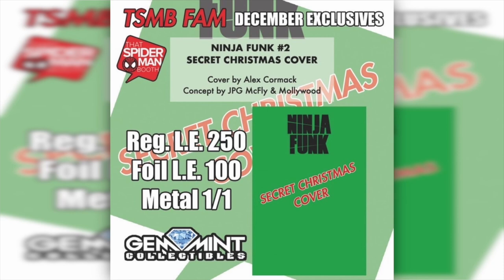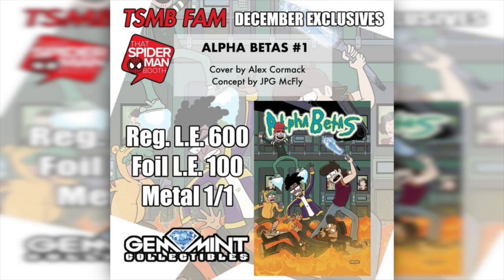The cover has not been revealed yet. Also included is an Alpha Betas #1, same cover artist Alex Cormac, who has that Rick and Morty style — another concept by JPG McFly — 600 regulars, 100 foils, and another one-of-one metal. Make sure to visit ThatSpiderManBooth.com and subscribe to their subscription box.